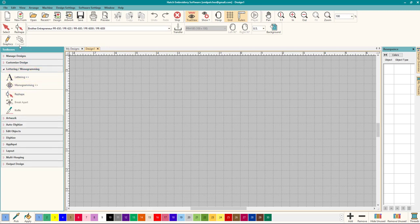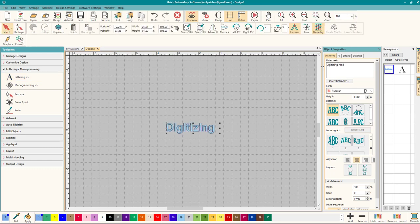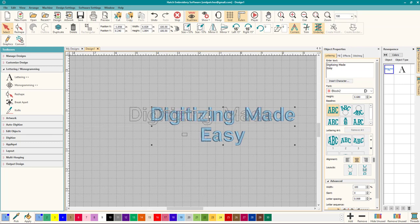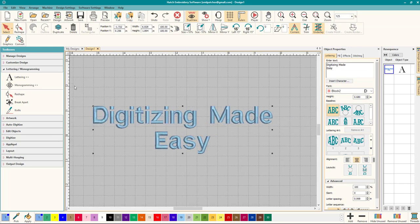Let's start with some lettering. On our toolbox, let's go down to lettering and simply type in 'Digitizing Made Easy.' I'm going to leave it as a plain font but make it a little bit bigger so you can see it better — not enough to split the satin, but just enough.